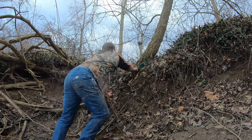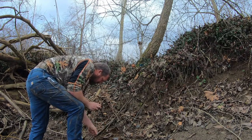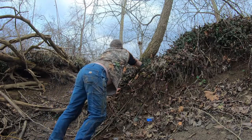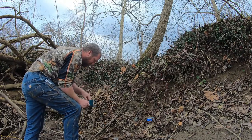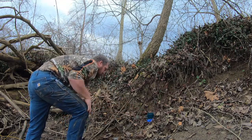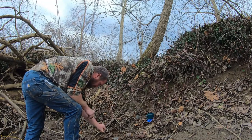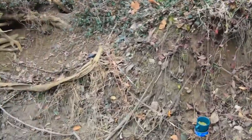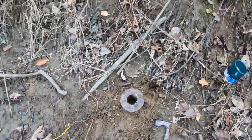For bait, you drop down inside of there whatever you're using. In this case, I got a little tuna — drop it down in there. Then sprinkle a few of my vanilla peas around it, throw some in there and some around here. At the end, this is what you have for a set. You can see the coon is supposed to take his hand down there, try and get the bait, push that trigger, and he'll be stuck in there.